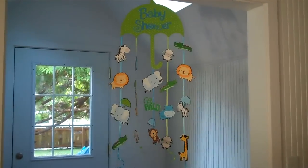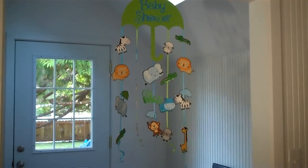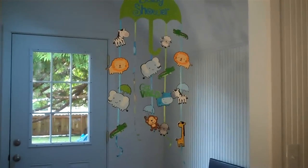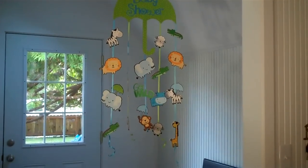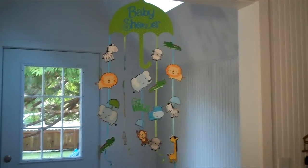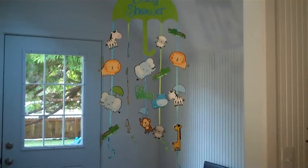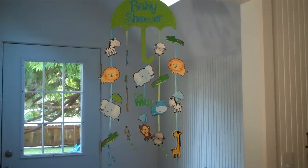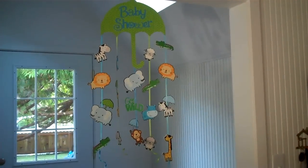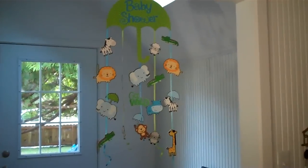I did the baby shower decorations. I made invitations — which I will show — I put the little characters and the words together on the computer and made a matching invitation. We also did a diaper cake, really cute — I'll show that too — and a banner. Just a little series, all with the same little characters. Love my Imagine! Anyway, there you go — keep scrapping and I'll check back in soon, thanks!